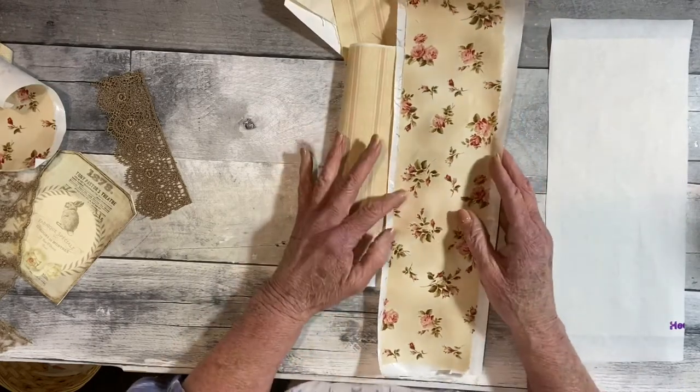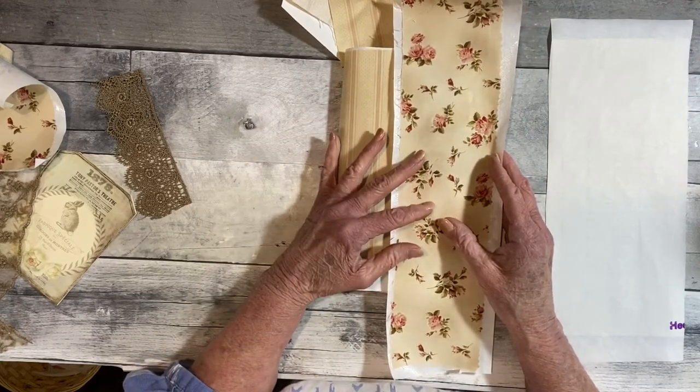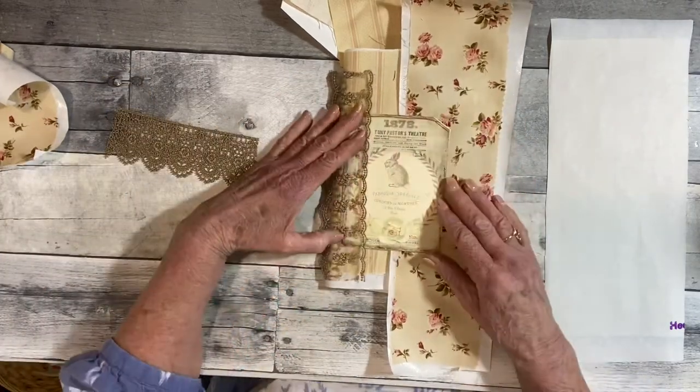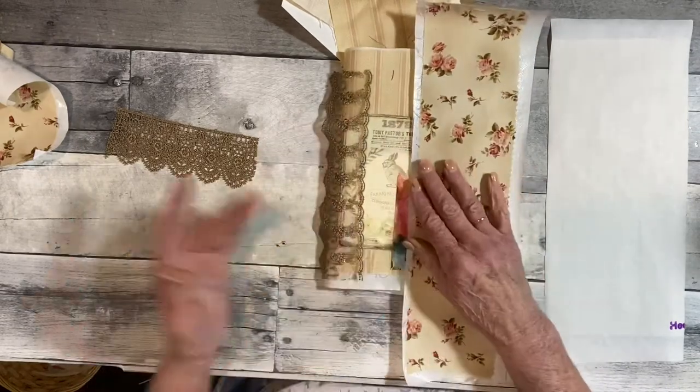I think it kind of looks too — I mean, I like it — but I had this lace to go on here and I was just trying to see how things would look, which I think it looks fine.